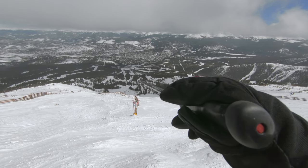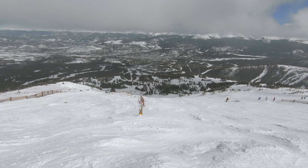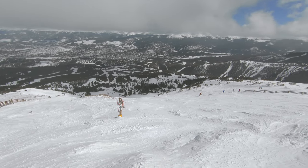I'm expecting that about 50 yards down that way, I'll probably run into a little bit of thin coverage, but the snow will get good again after that. So let's go make some turns.